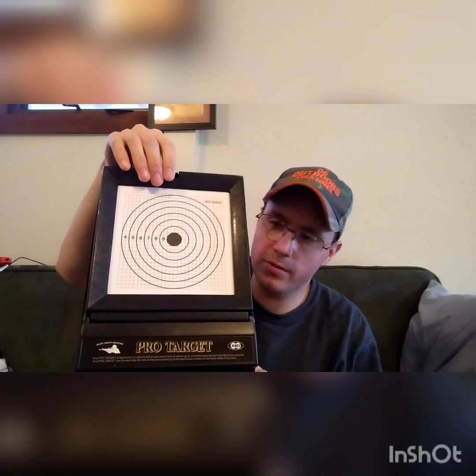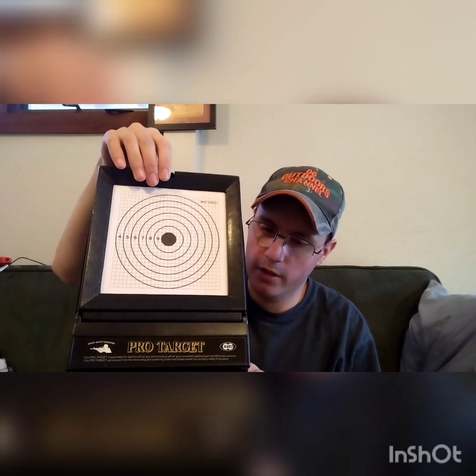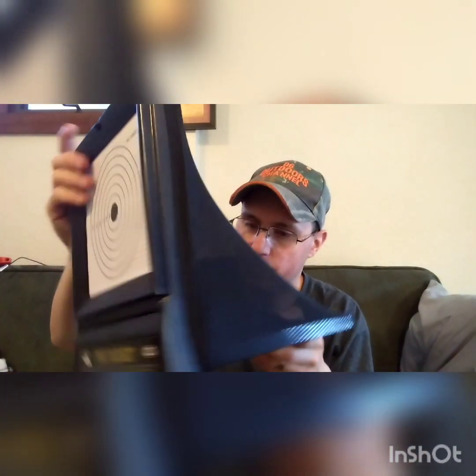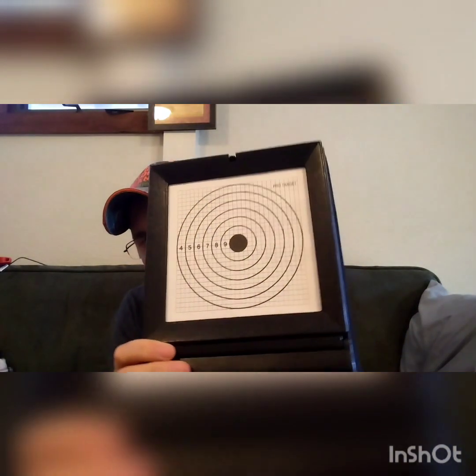So this is airsoft only — the 6mm plastic BBs are the only thing you guys can shoot at it. It does fold up, but the way I have it right now, it's all clipped in there together. You can actually pull it out and it folds up, but I've got it locked in pretty good.